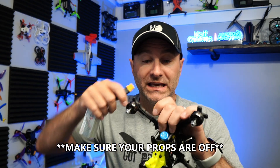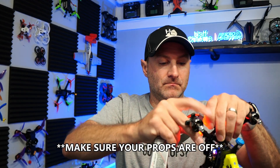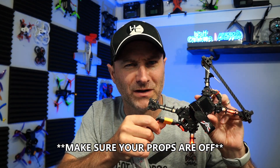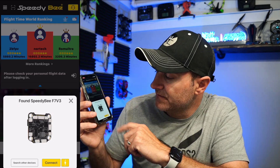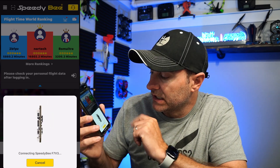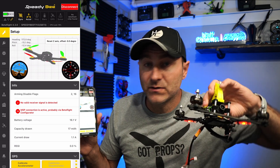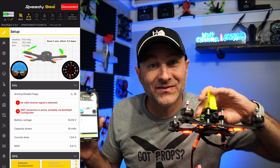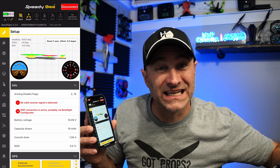Step one is download the SpeedyBee app — it's free and easy to use. Step two, plug in your quad. Those LEDs — beautiful, right? Just plug right in. On my phone, I tap where it says Bluetooth and it looks for my flight controller. You can see it found it pretty quickly. I tap connect, and now it's connected to my flight controller. It operates just like Betaflight, but on my phone, so I can do this out in the field — really nice feature.